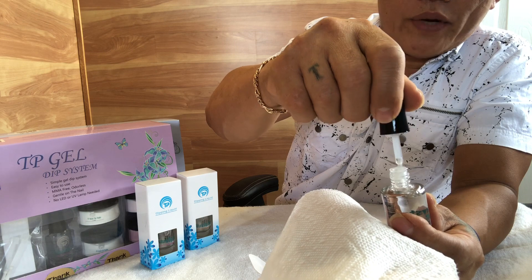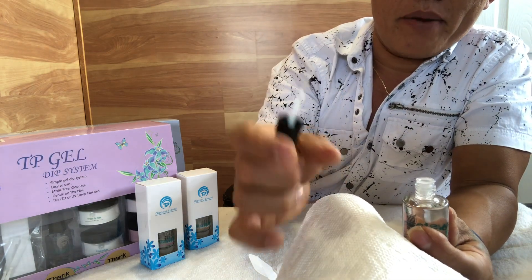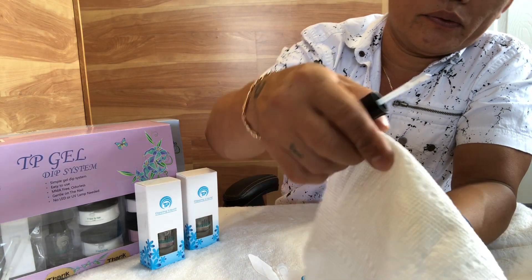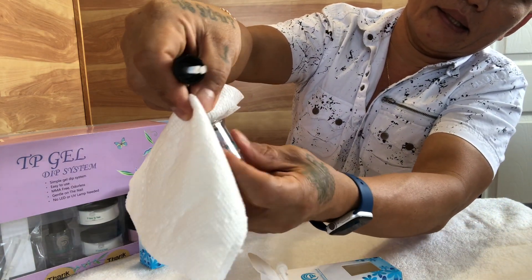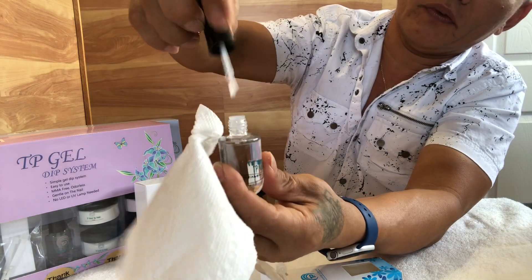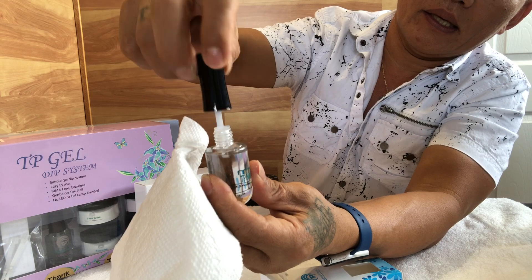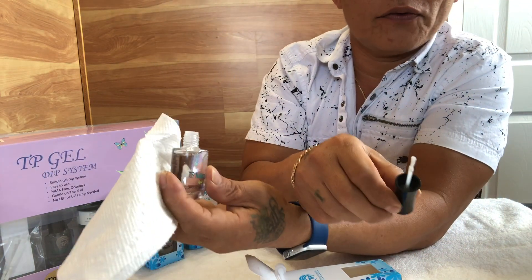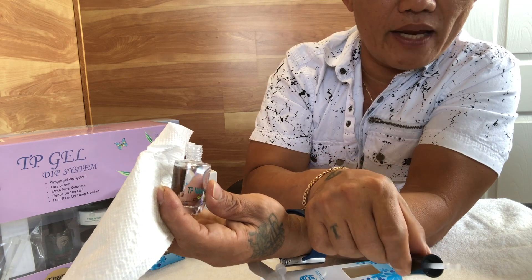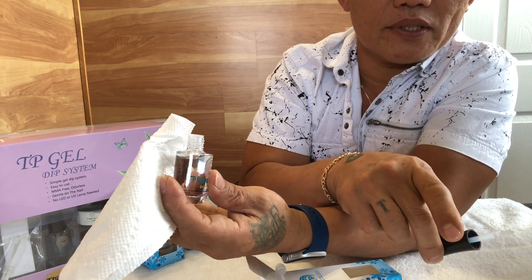When you finish the application, remember to wipe the neck of the bottle before closing. Do not leave the brush outside for a long period of time, as the brush will harden if left outside too long.